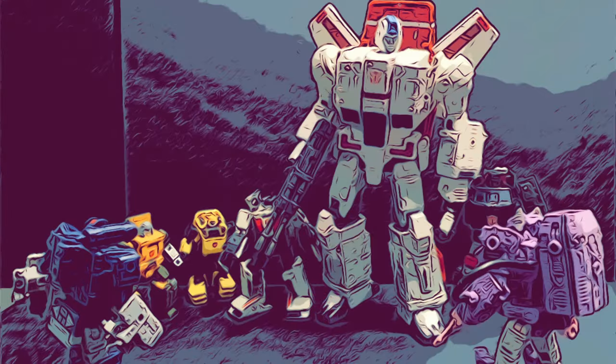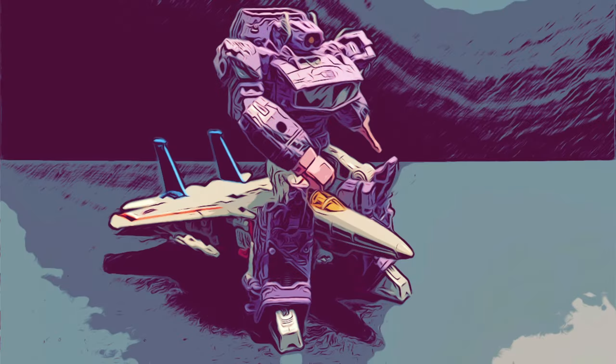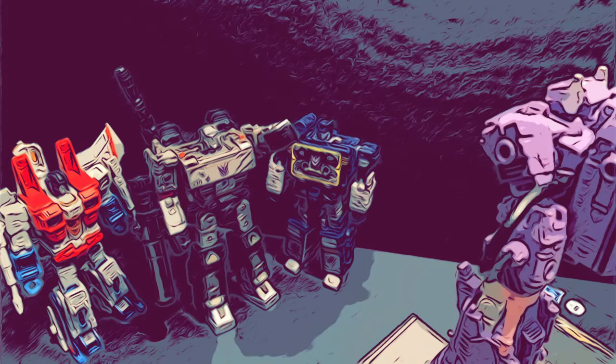We haven't done this in a bit, so let's start this episode off with a fun little game which I do every so often for characters that have appeared in a lot of comics and cartoons. Try to guess which episodes of G1 that these images are based off of. If you're feeling particularly brave, go ahead and place your guesses in the comment section below. Stick around until the end where I'll have a bunch more of Shockwave from his comic book appearances.